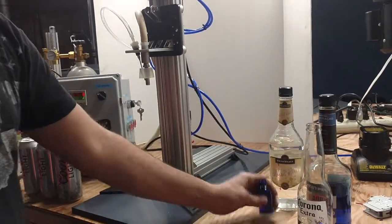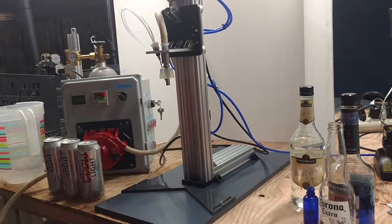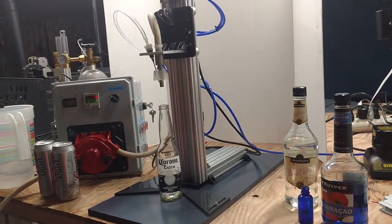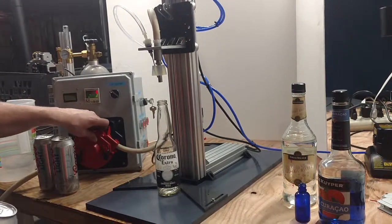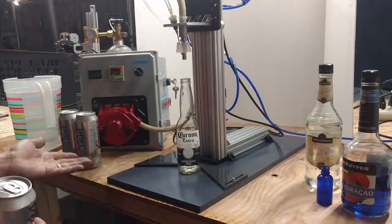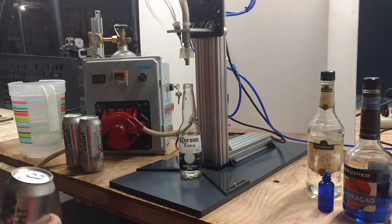It'll also fill what our bread and butter is — small bottles. All you would have to do is adjust this backstop. We are going to go ahead and fill a carbonated beverage, that is the harder one. Our pump is self-priming so it does not need CO2 to actually fill. You can run it with CO2 or without, if you want to ferment your bottles naturally.